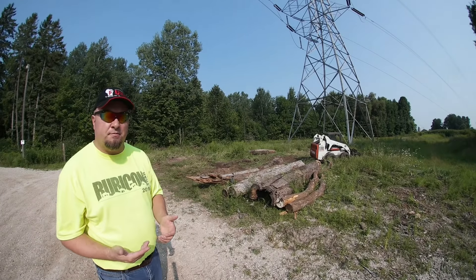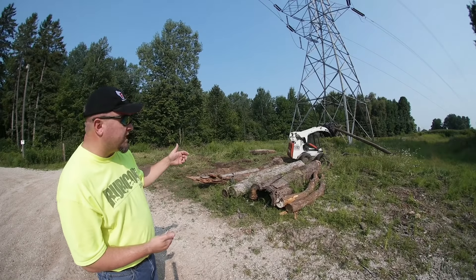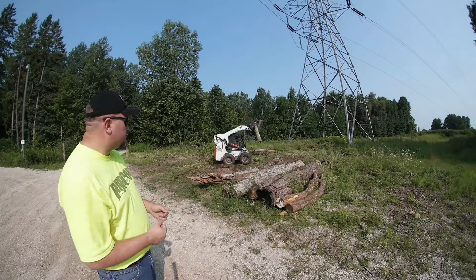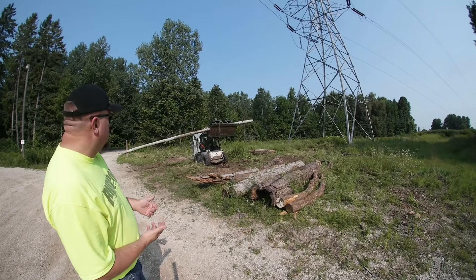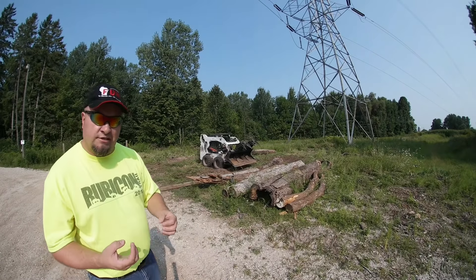There are a lot of different strategies depending on how far you can get into the soil and what type of time and machinery you have available. You can see Dick here using the grapple bucket to strategically place everything so it interlocks.